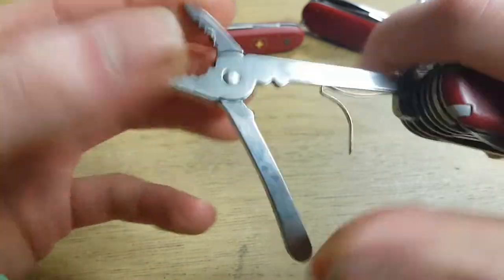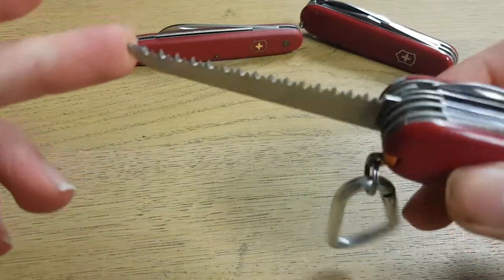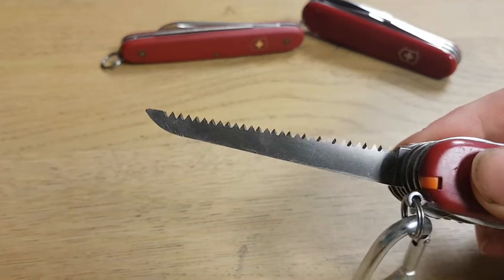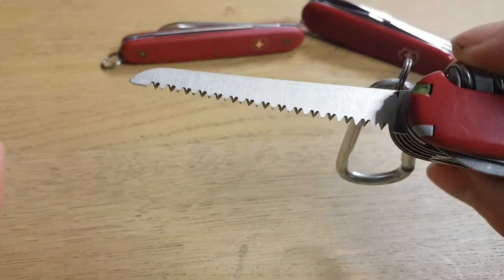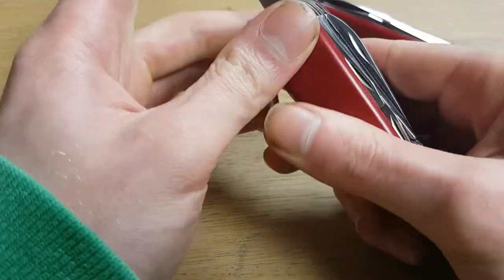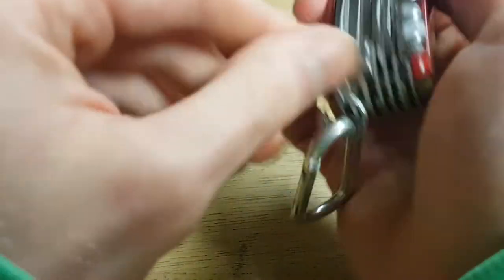It's the same for most of these tools. For example, this saw — it's very sharp, they make high quality tools, Victorinox — but the problem is you can't compare it with a saw of one meter in length. This is just a small tool, so it's more suited for a quick job. And that's kind of the problem with this tool.